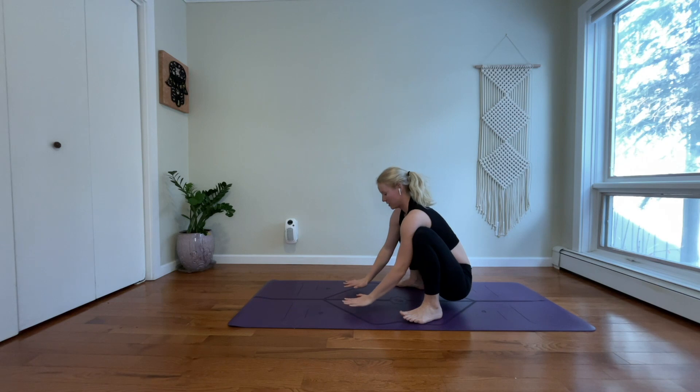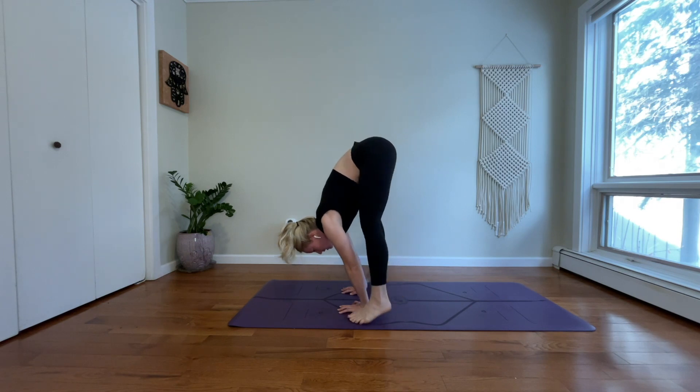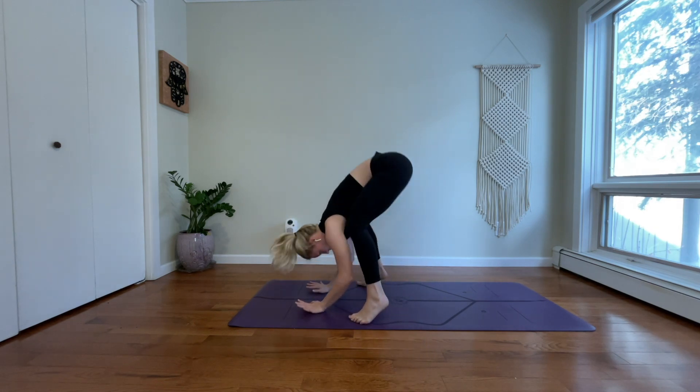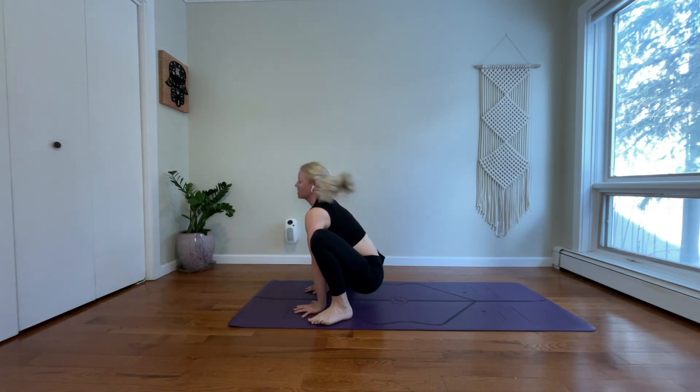A couple more to the top of our mat. Place our hands down. Lift up. Step your right toes forward. Step your left toes forward. Bend your knees. Sit down. Lift your heart. And again, place your hands down. Lift up. Lock your left toes. Lock your right toes. And the last one of yogi squat.